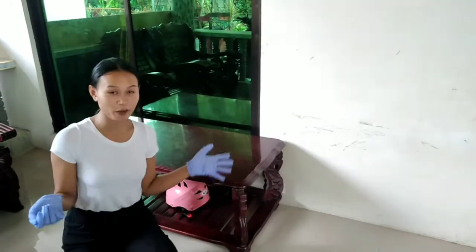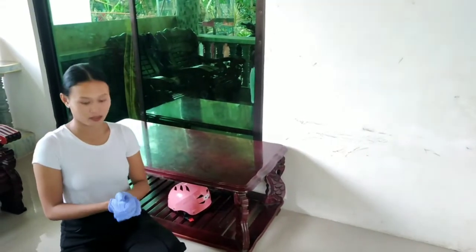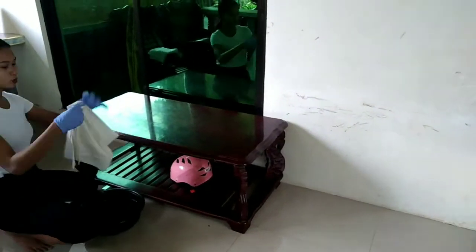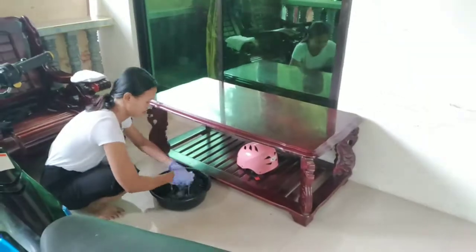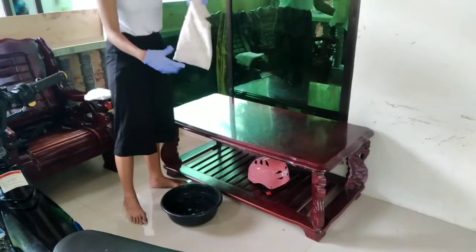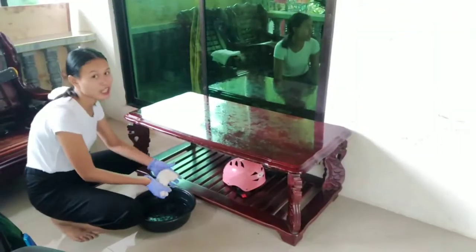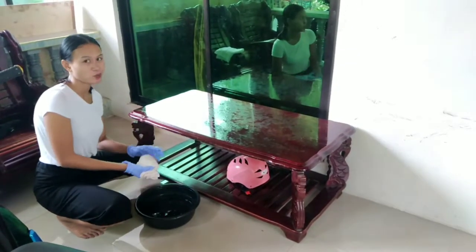Then we are going to prepare our materials — the cleaning basin and our cloth. First we're going to do it vertically. We're going to remove the material, then dry it up with another cloth. Clean the table, then dry it up with another cloth.